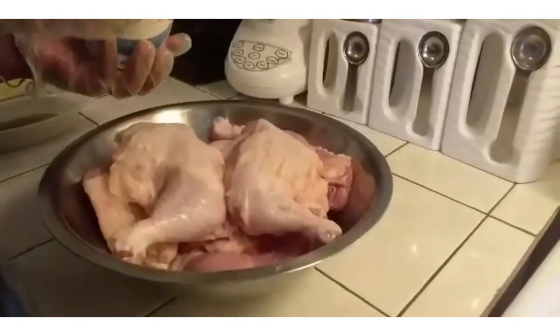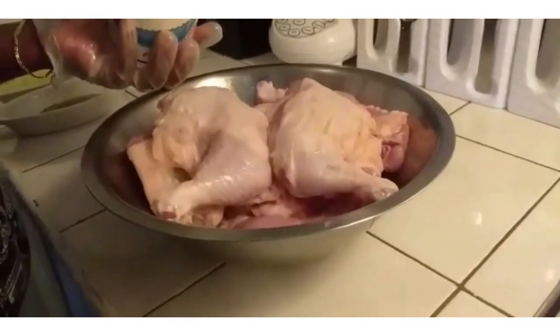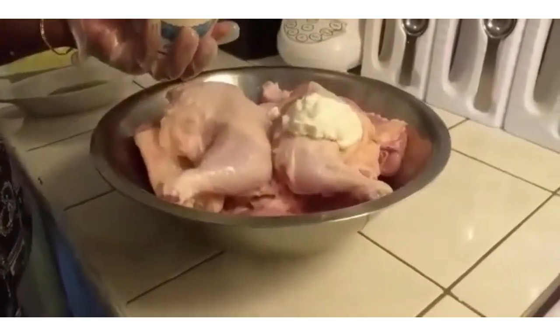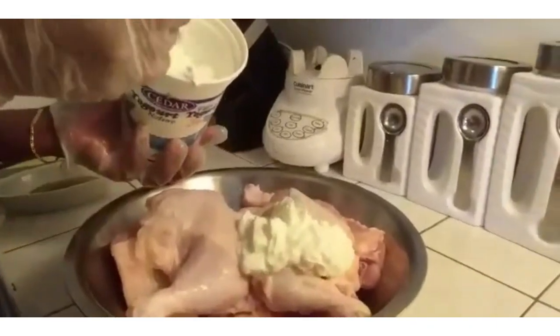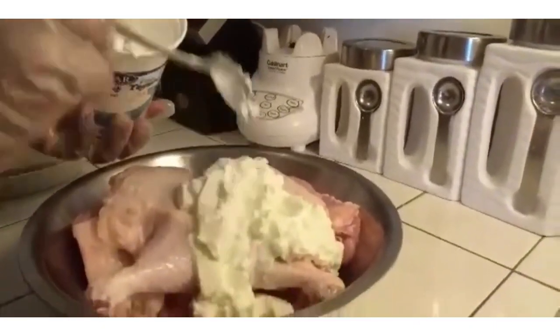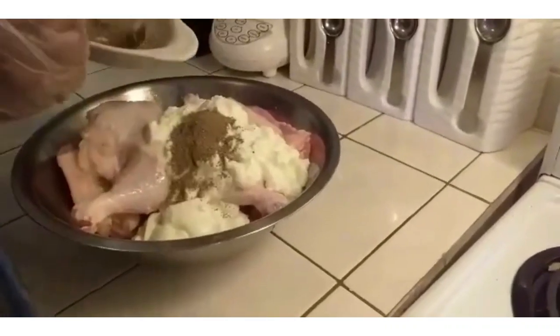First, you are going to take your chicken. For 7 chicken legs, you are going to put in 7 tablespoons of yogurt and 2 teaspoons of black pepper.